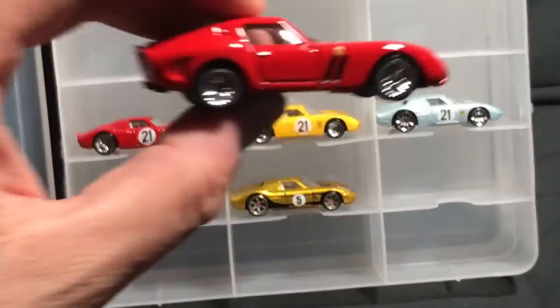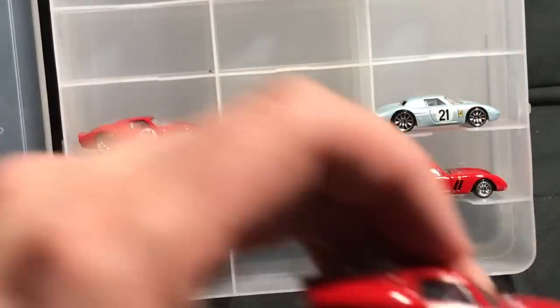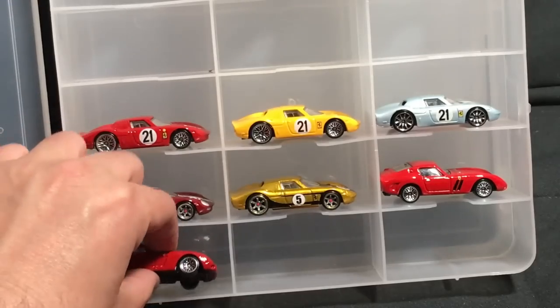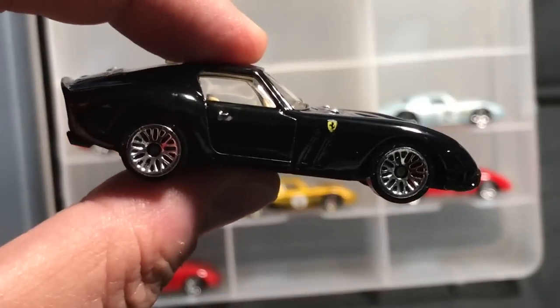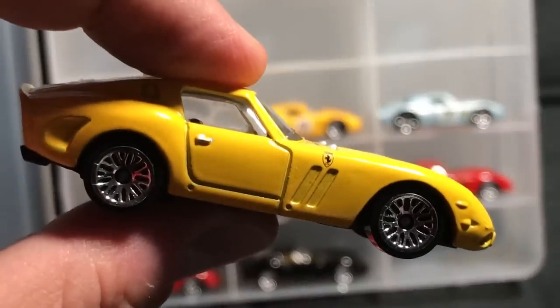There are actually two variations here. This is a variation of the first edition — this one had the black intakes, this one does not. This is the more common one. I think they realized they couldn't recolor the intakes in black. This is about 2009, around the time they released the Datsun 510 in yellow.